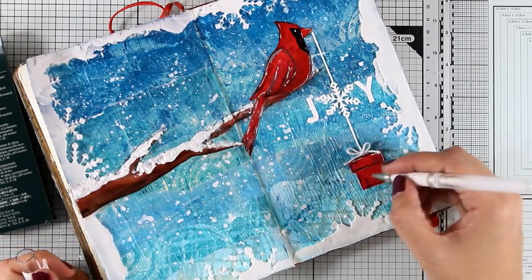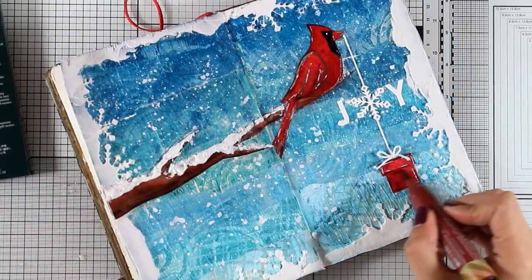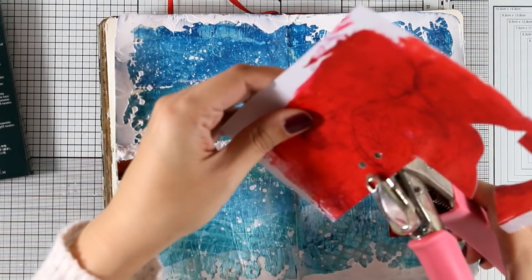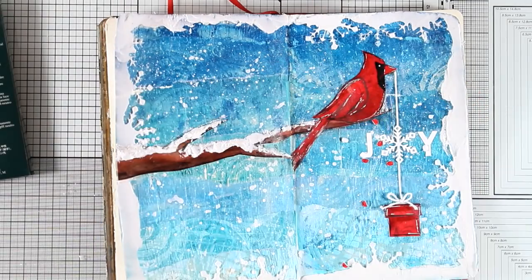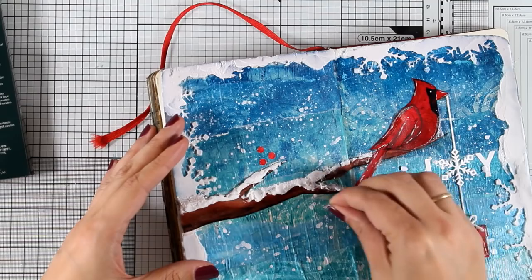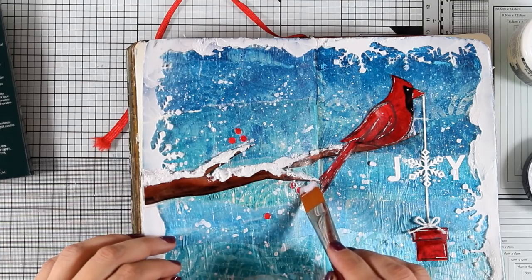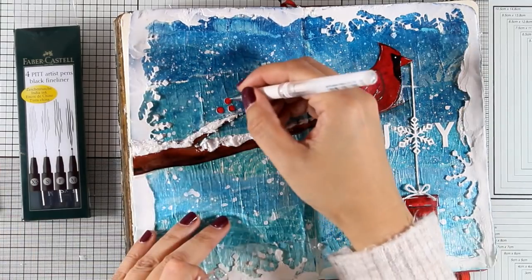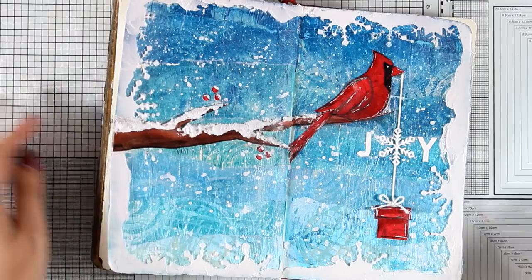I'm doing some detailing on the gift as always with my white gel pen and some doodling with my black thin marker. I realized I forgot to do some shading, so I'm adding it at the end with my Indian red big brush marker. Now I'm punching out a few little circles from the red pattern paper to use as little berries, sticking them along the branch to balance out the lack of red on the left page. I'll stick them down with matte medium, then when dry, add lines around the berries and white highlights on top as if they have snow on them.